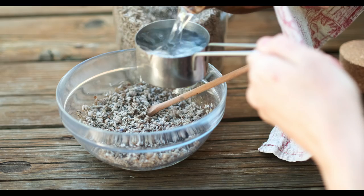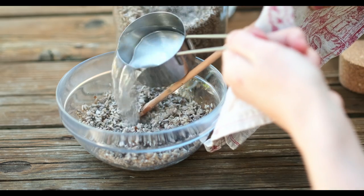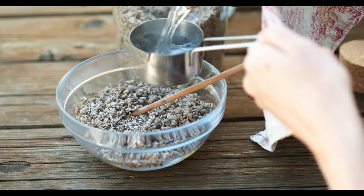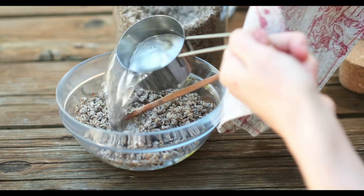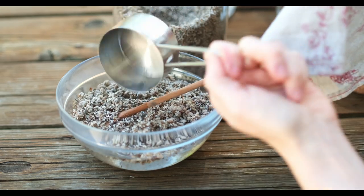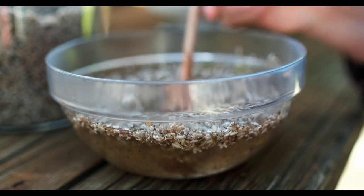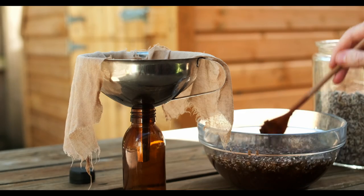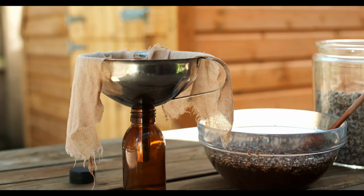All you do then is just leave it until the water cools. Now lavender is naturally antimicrobial — it's also a great antioxidant and it's really calming and yet also refreshing.